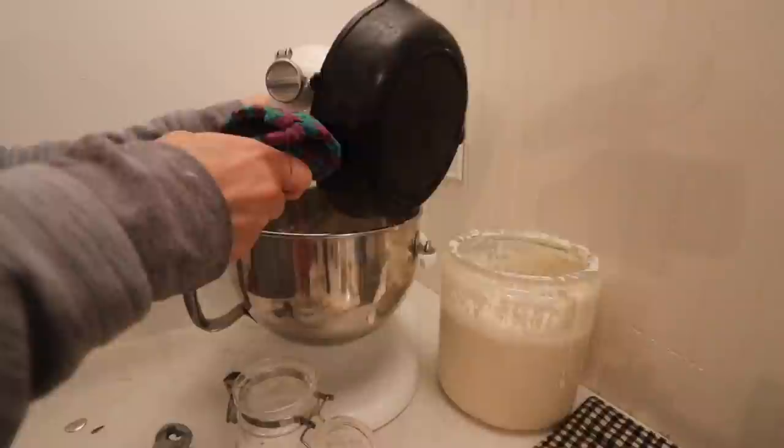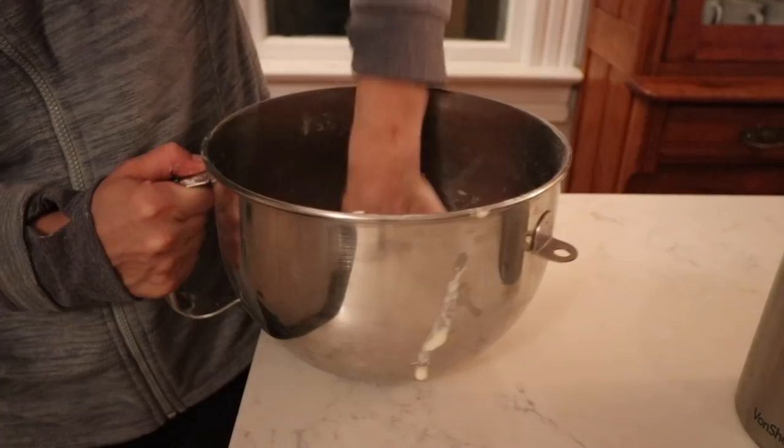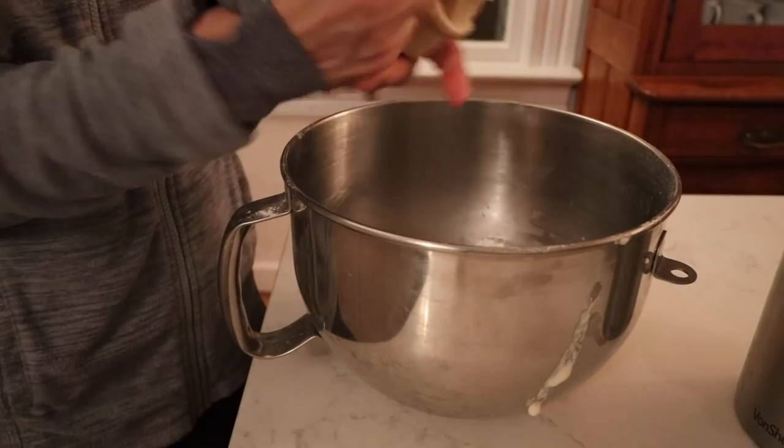Knead the dough until it is stretchy, then add it to a greased bowl and top it with a tea towel or some plastic wrap and let it sit eight to 24 hours. If you're going to let it ferment longer, you might want to use plastic wrap so the top doesn't get really dry — a beeswax wrap would also work. I just let mine sit out overnight and now it's morning when I'm working on this, so it didn't get very dry.